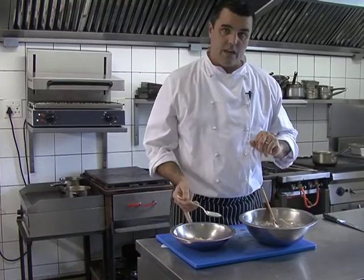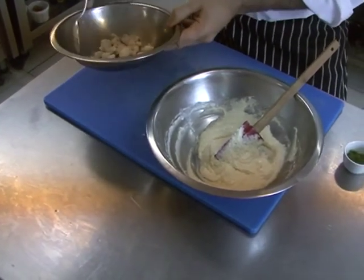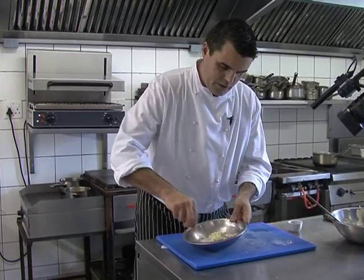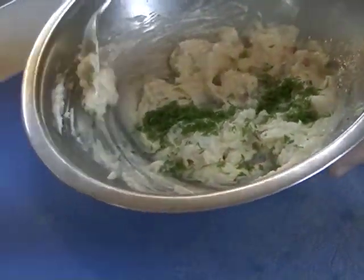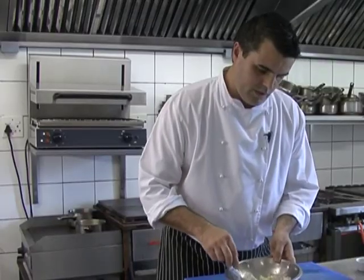For the langoustine scallop mousse, we've got our langoustines which have been cooked off in butter. We're going to add a little bit of the mousse at a time — just enough to bind all the langoustine tails together. The scallop has a really awesome flavor; you don't want to use too little of it. A little bit of herbs — in this case, some chopped fennel leaf. We're just going to fold the fennel through, and there she is.